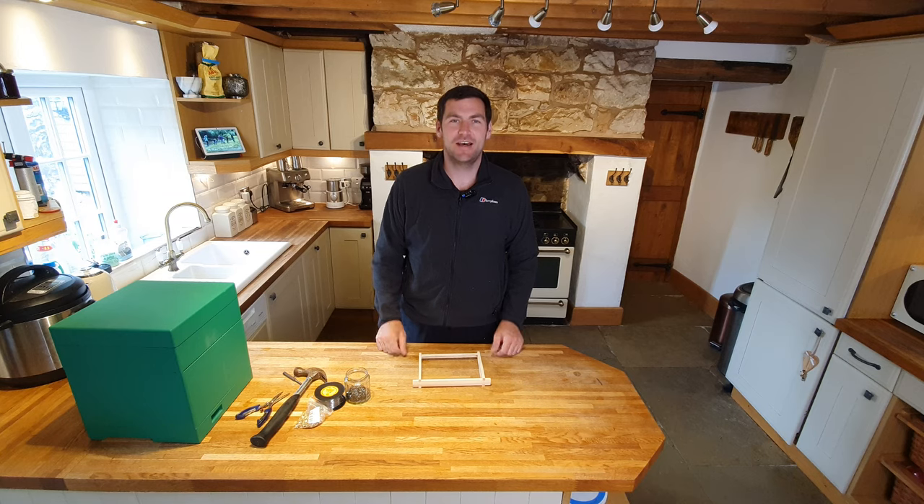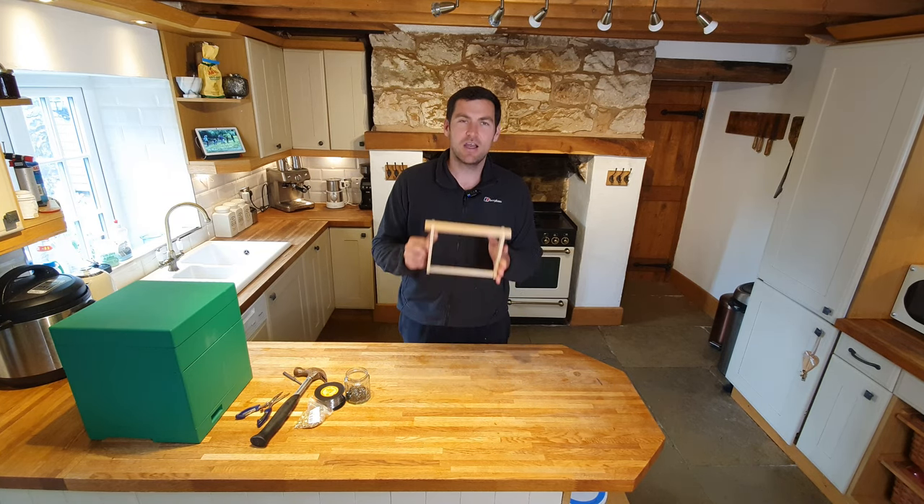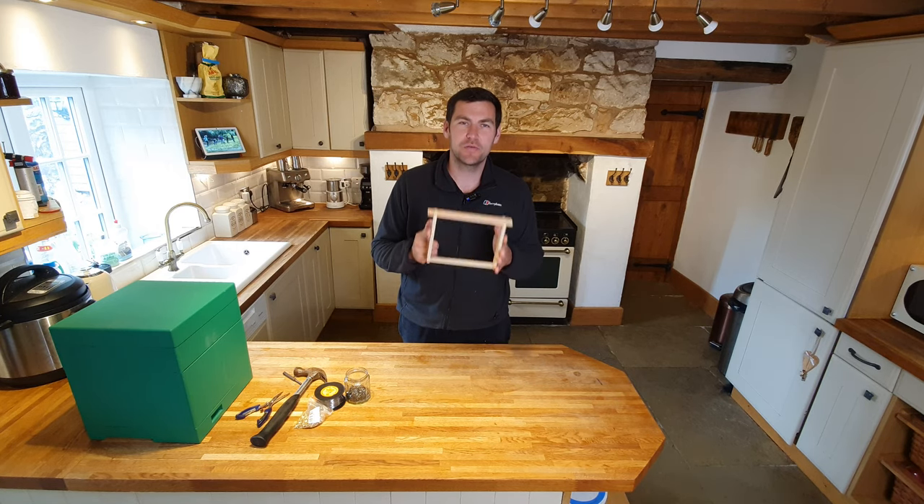Hi, I'm Lawrence Eddleton, Black Mountain Honey. Welcome to another episode of No Nonsense Beekeeping. Today I'm going to show you how to wire a frame with stainless steel wire.